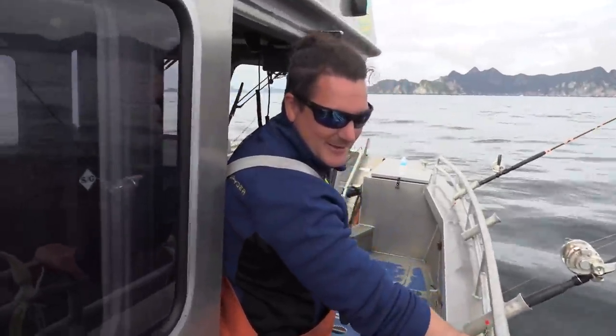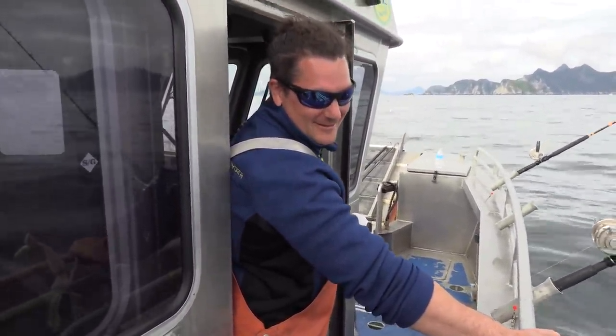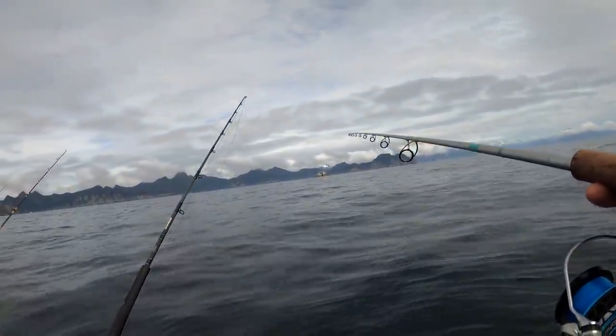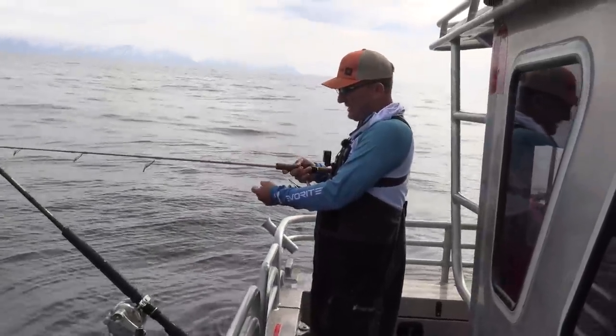I don't know what you're going to do when you get something on that, Rob. Neither do I, but we'll figure it out, and we'll cross that bridge when we get to it. We're in 430 feet of water, man. I think we're heading to that bridge really quickly. Everyone wants to catch a fish on light tackle until they're catching a fish on light tackle.